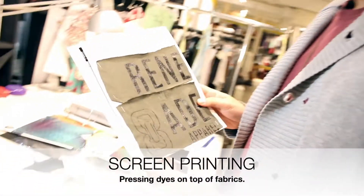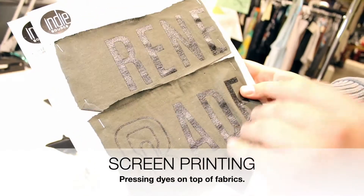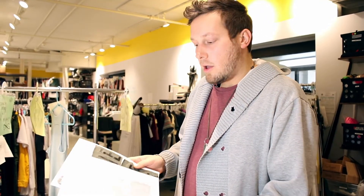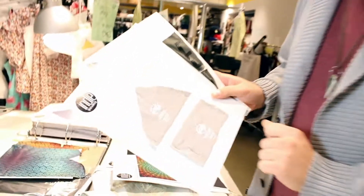The first and most common one is screen printing. This is where the ink actually lays on top of the fabric, and you can pretty much use any base fabric because it's just laying on top. This could be used for logos, chest logos, or it can also be used as a main label.